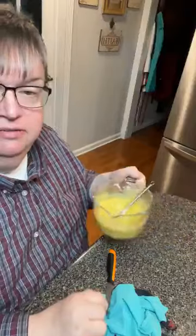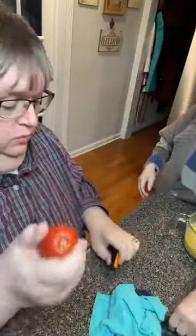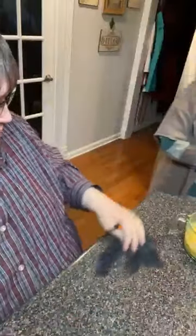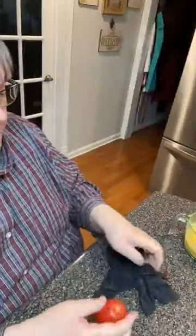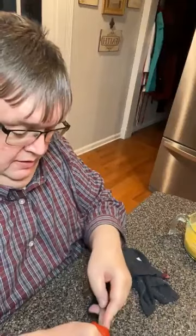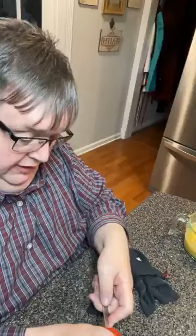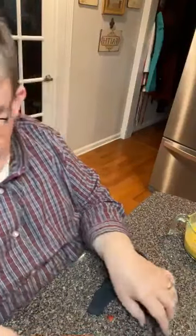This is delicious, folks. This is better than store-bought. This has got a little kick to it. I'm going to cut this little end piece out. I'm not even going to dirty a cutting board — well, I've got a cutting board over here just for this job.